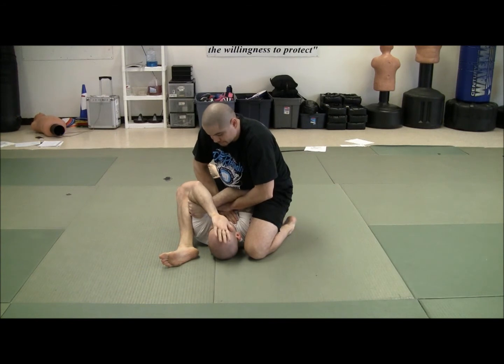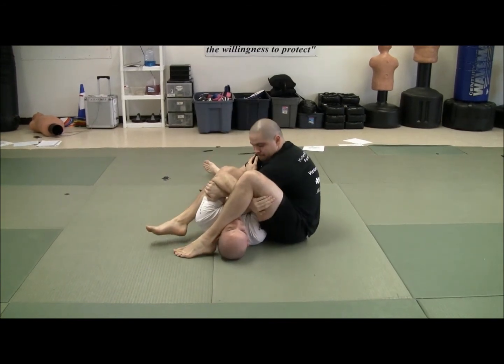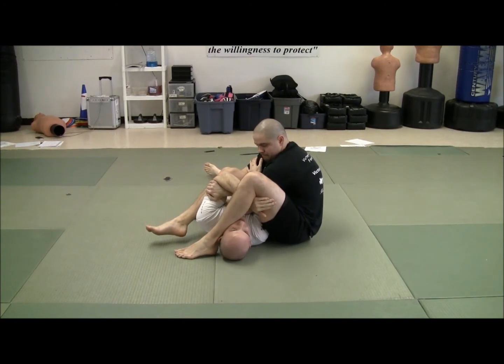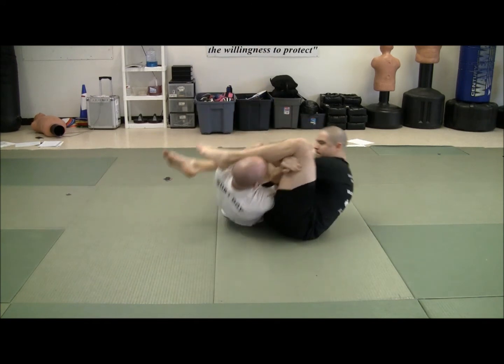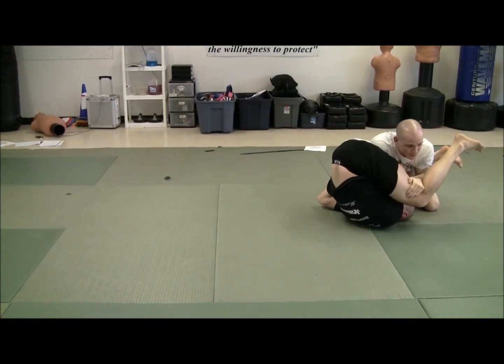So as he goes up to throw that leg over, what I want to do is catch that leg. You guys see that? Now I can't stay here because he can do a bicep crusher. So as he's falling back, I'm going to use that momentum to roll up and stack him, keeping it nice and tight.